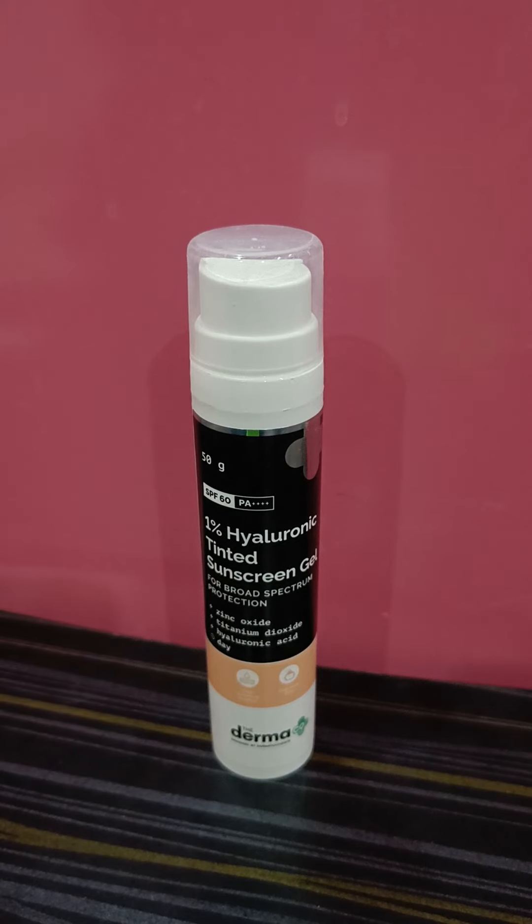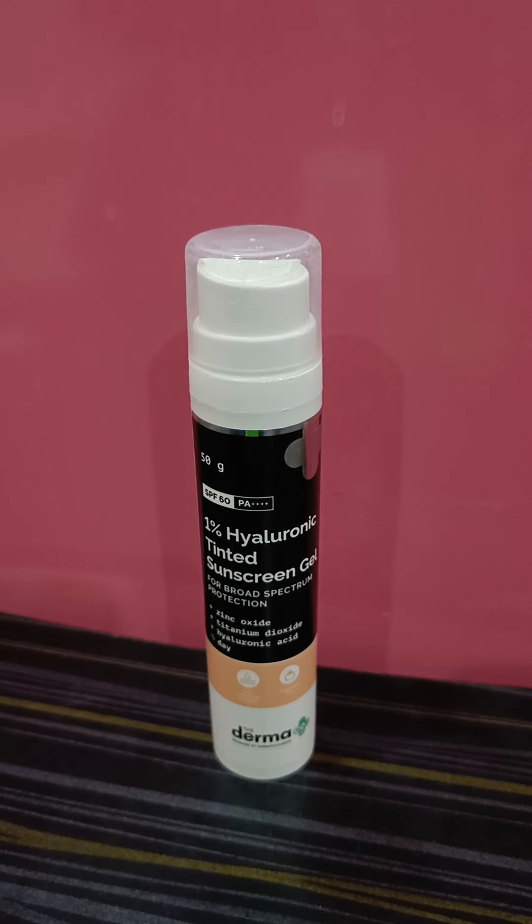I make sure to follow a good hydrating routine — a hydrating moisturizer or toner — before applying this sunscreen because it does contain zinc oxide. I'm currently on isotretinoin tablets, so my skin is on the drier side, and I don't want to risk further damage. Following a good hydrating and soothing routine, I've never experienced any dryness or patches, and my skin barrier is completely fine with it.